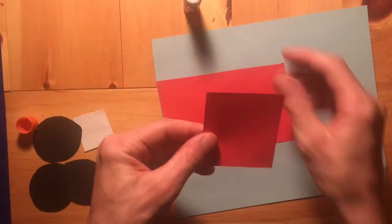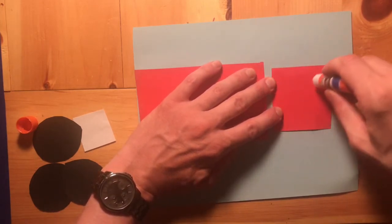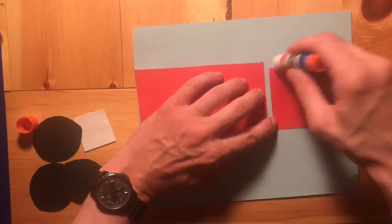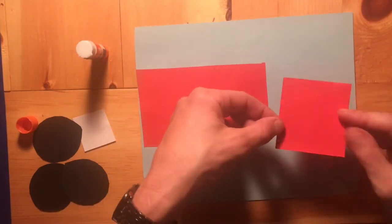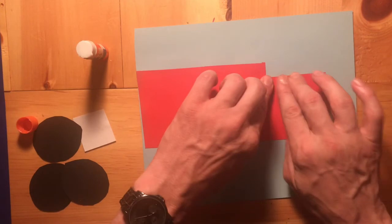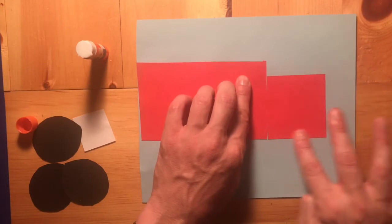We're going to do the same thing with our small piece of the fire truck. Pointing our fingers at the paper, grab that glue stick and go all around the edges of the small part of the fire truck. Flip it over, and what I want you to think about is trying to make it touch the big piece — the little piece and the big piece of the fire truck should touch each other. Go around with your fingers pressing down all around the edges of that small piece.